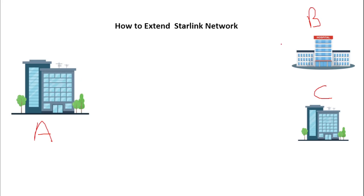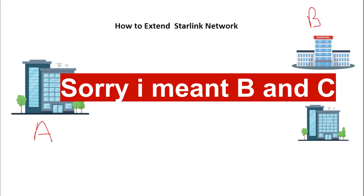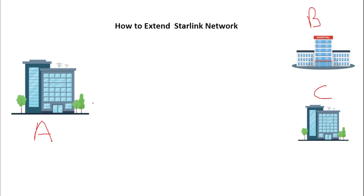From this office we want to extend the network to building A and building B. For you to be able to extend your Starlink network to other buildings, you need something called the Starlink adapter. Starlink normally doesn't have an ethernet port, so to convert the Starlink router to have an ethernet port, you use the adapter provided by Starlink — the Starlink adapter. You'll need that adapter and some network devices.